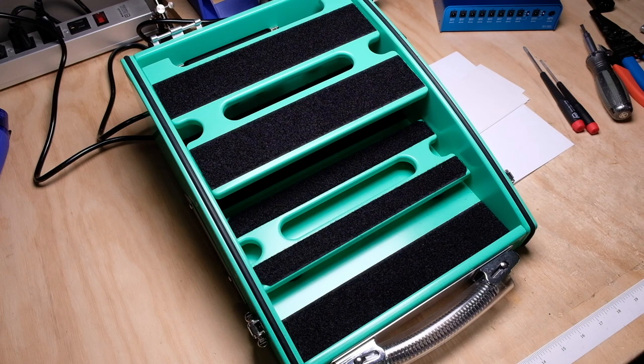Hey everybody, Jason from Alphatone Audio back again today. I'm going to do something a little bit different — I want to talk about a pedalboard build I'm doing for a customer.